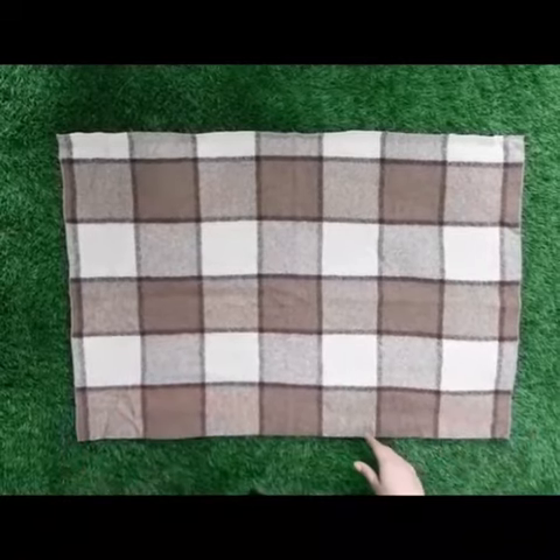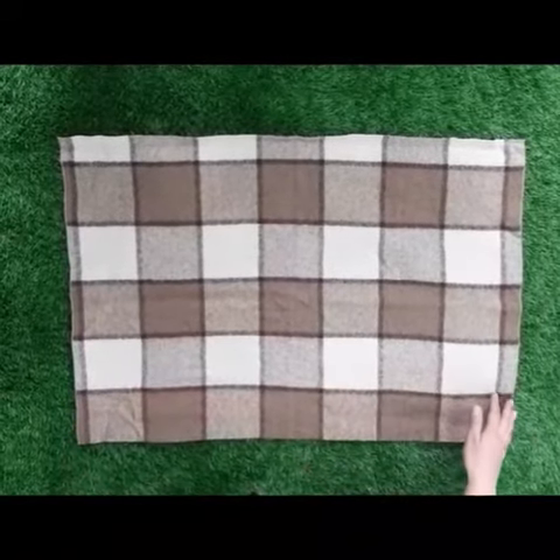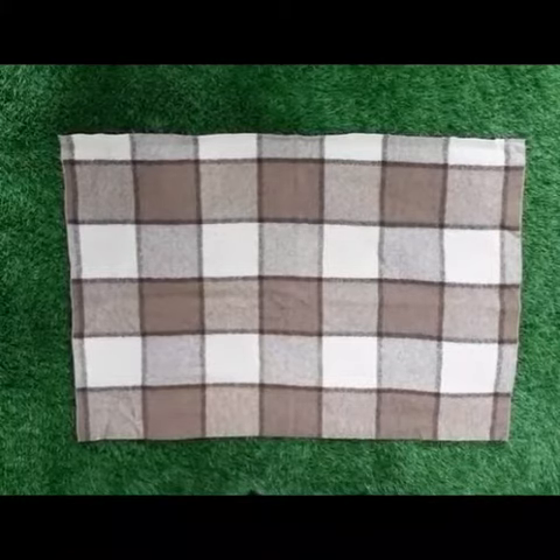For this activity we need a mat. Now I will show you how to fold a mat.